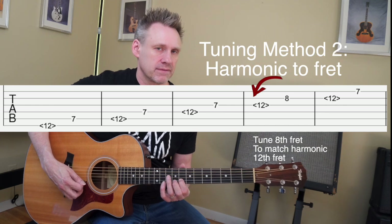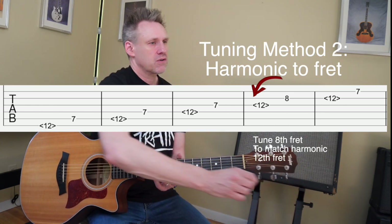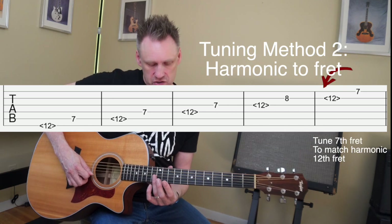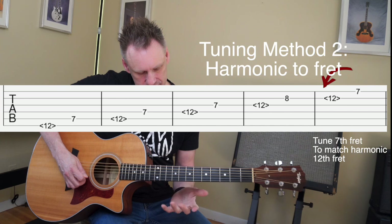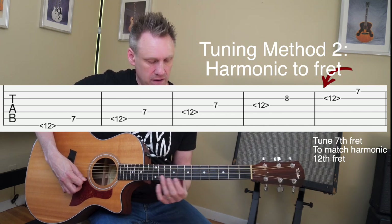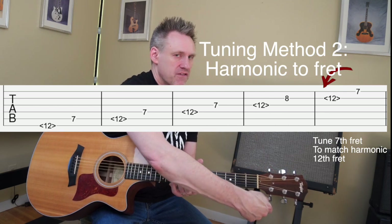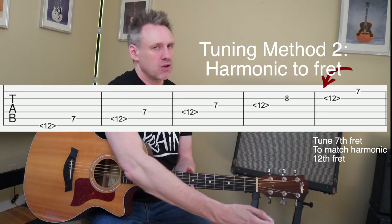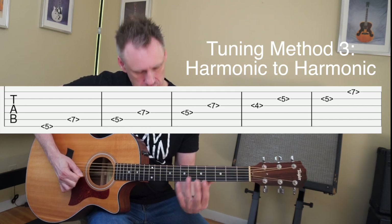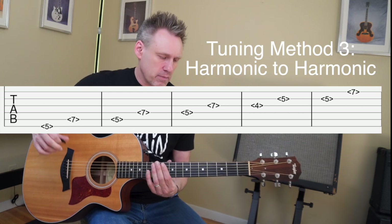Moving along, on the third string you're going to play the twelfth fret harmonic and then play the eighth fret of the second string. Reaching under while they're ringing, turn it away from you to raise it or towards you to lower it. Then go back to the twelfth fret of the second string — that's a B note — and play the seventh fret of the first string. Reaching over, turn it away from you to raise it or towards you to lower it.